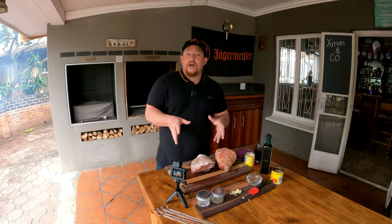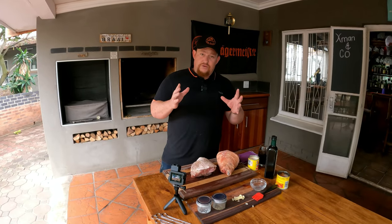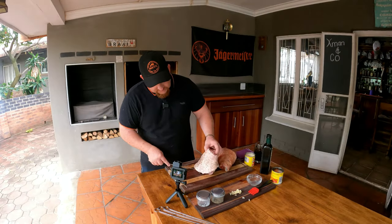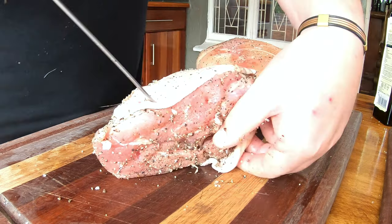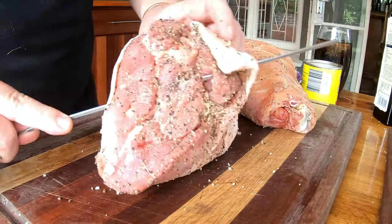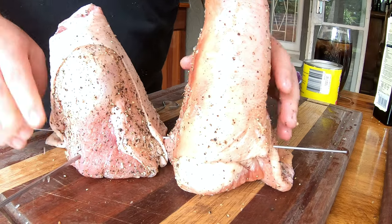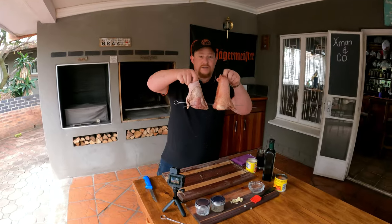This next step is optional — we just like to make sure the skin stays right at the bottom for at least the first 100 to 110 minutes. We're going to use some skewers: at the bottom we pull the skin down, then go through on one side — you might need to make a small incision for the skewer to go through. We do the same on the other side, and we'll have these guys right next to each other with one at the back.